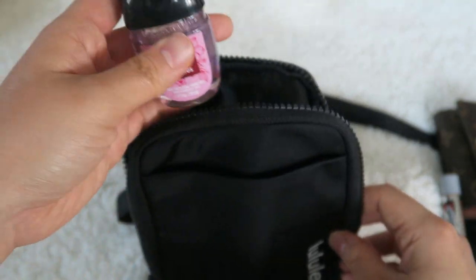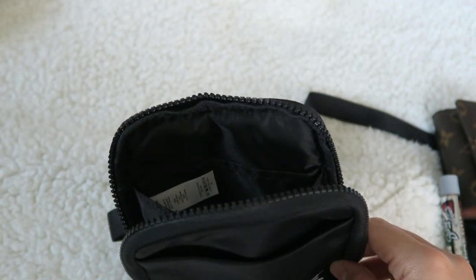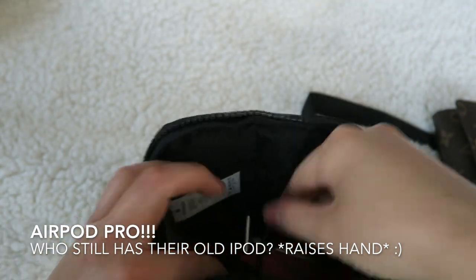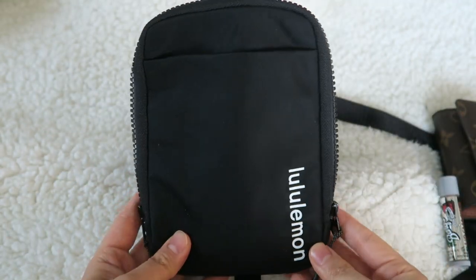Just a little hand sanitizer — you can put that in there. This is my iPod case — I can fit that in there as well. And that would also be good to go.